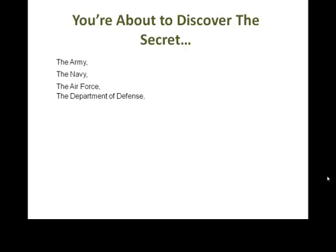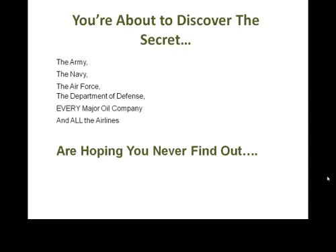Welcome. You're about to discover the secret the Army, the Navy, and the Air Force hope you never ever find out. Let me explain.